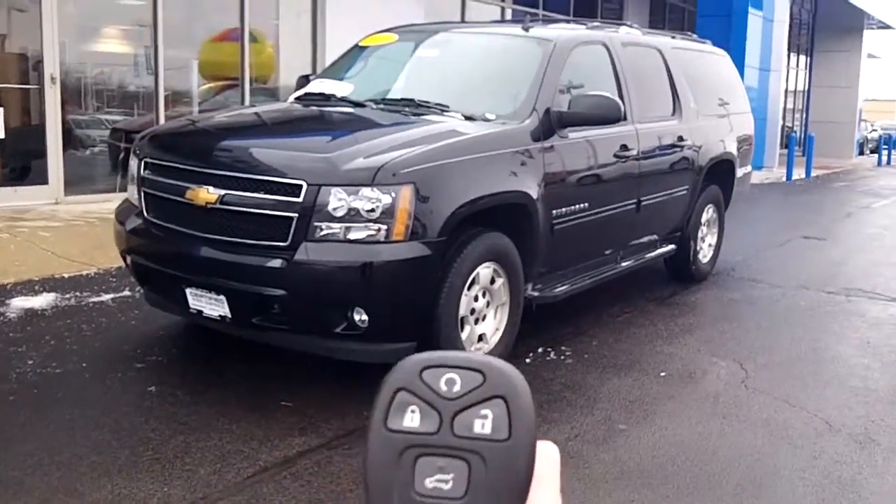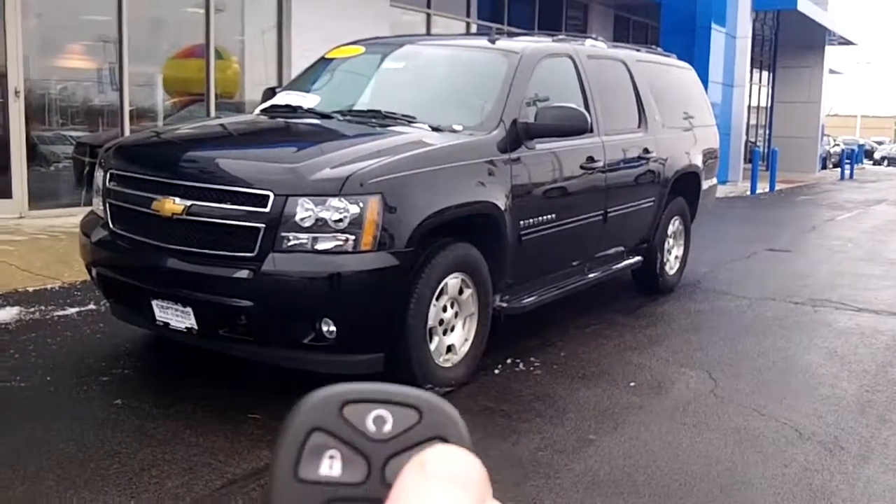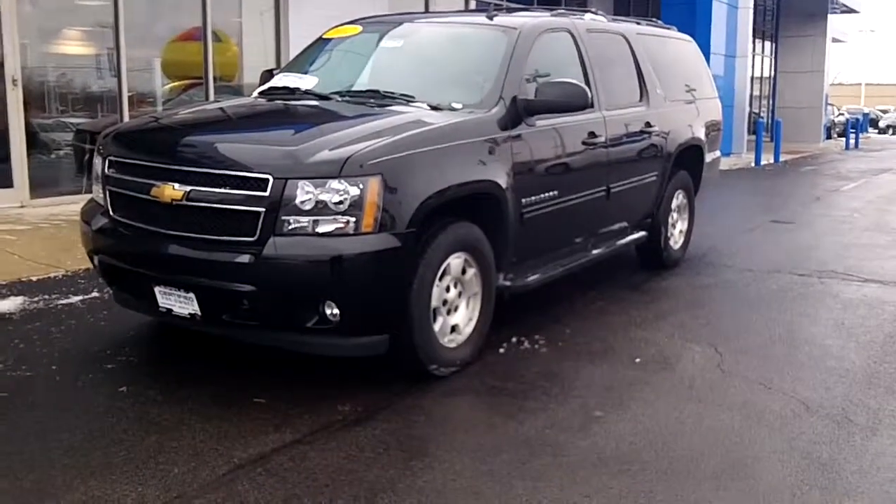To start out with, this vehicle does have a power lift trunk, a panic alarm, and this button here will automatically start the car from a distance, which is great on cold days like today. Of course, you can open and lock the car too.